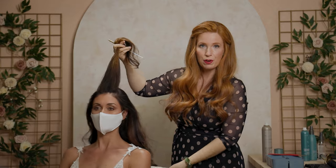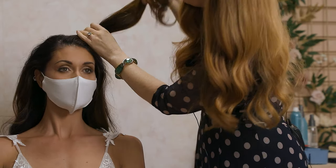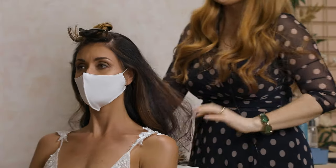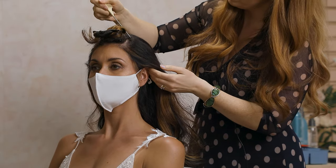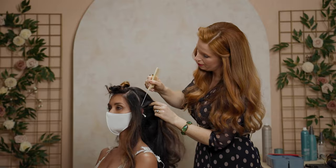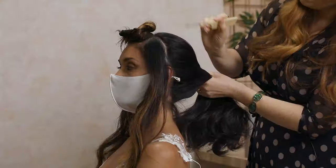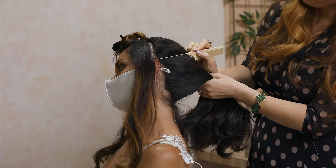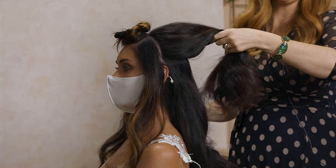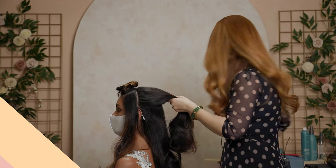Looking at it from the front, I want it to be basically from the tops of her eyebrows, and I'm going to section that off just out of the way. My next section is going to be super simple — just taking it from the top of the horseshoe to the ear on both sides. So we've got our top and our two sides. We're going to take this whole big section and go about a quarter of the way through and cut that right in half. The part doesn't have to be super straight or specific.